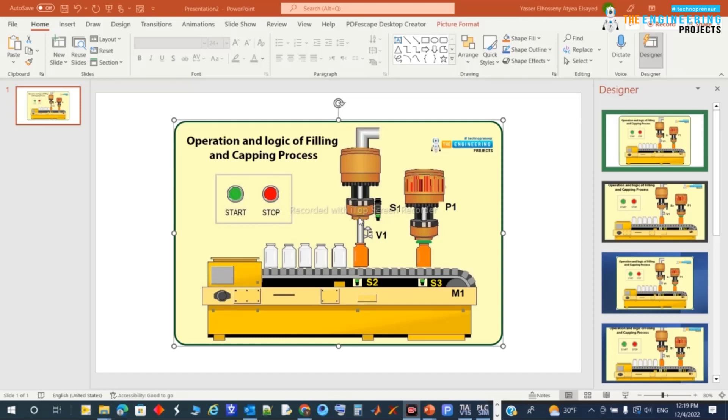Think out loud with me — what we need to do is start the process by the operator pressing the green push button. This is the start of the process. What happens is motor M1 will be energized, the conveyor will start moving, and once the bottle reaches the position of S2, S2 will send a signal.